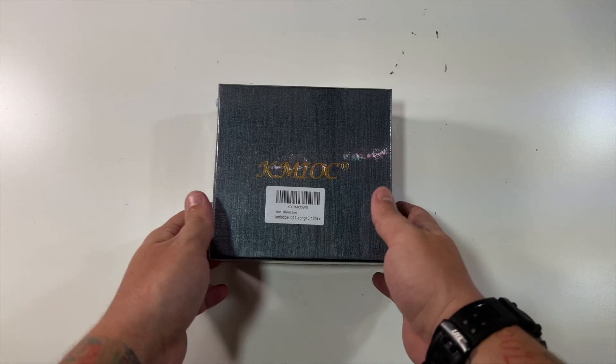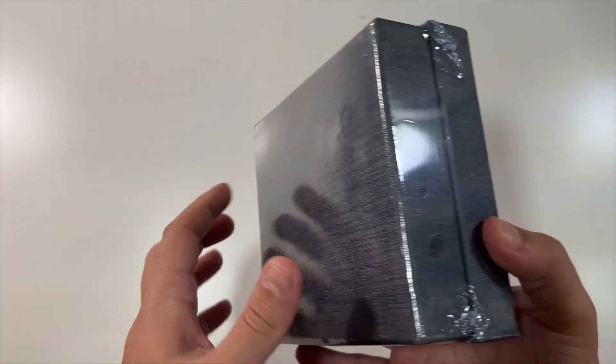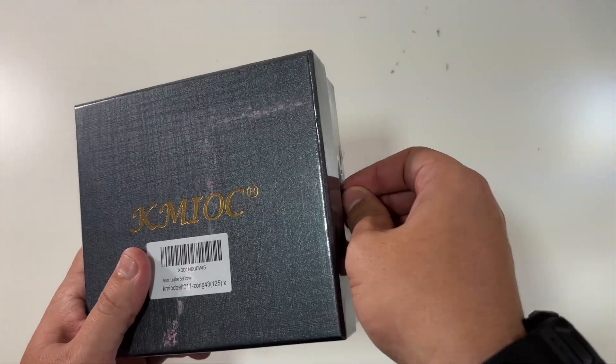Special thanks to our friends at this company who were nice enough to send us this brown leather belt. Comes in a very nice package here. Let's open this up and get the plastic off.